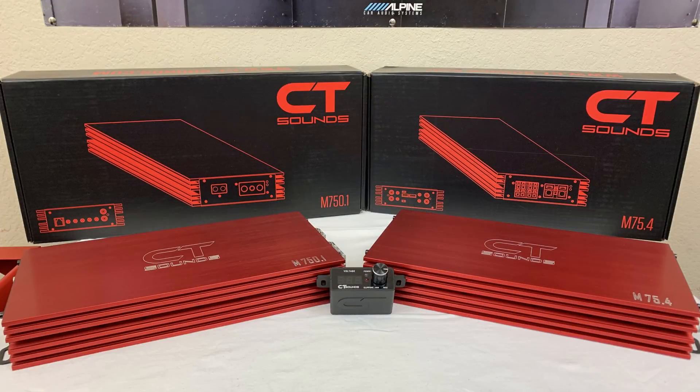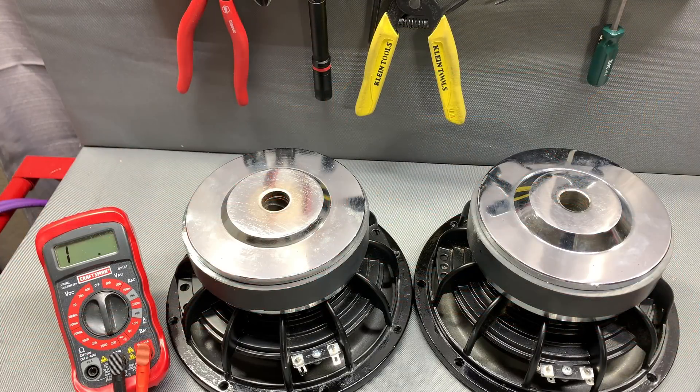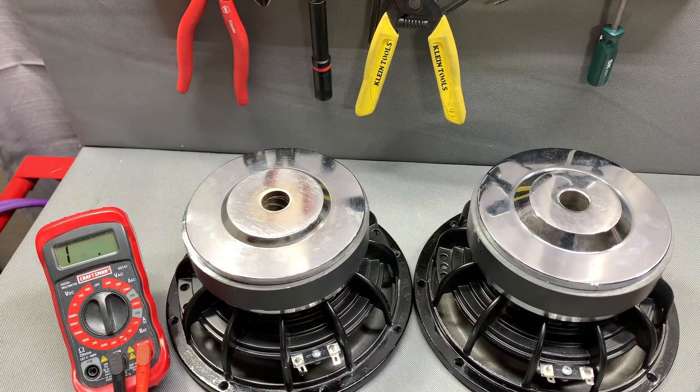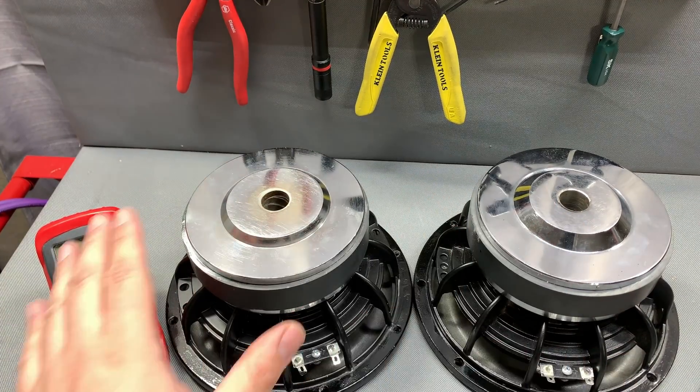Today's video is brought to you by Patreon show supporters CT Sounds — you can check them out at ctsounds.com. It's your boy Hi-Fi Vega back again. This time we're gonna learn how to series and parallel subwoofers. We're gonna jump straight into it. For those of you that know this content, maybe it'll just be a refresher, and for those that don't, maybe you'll learn something today.